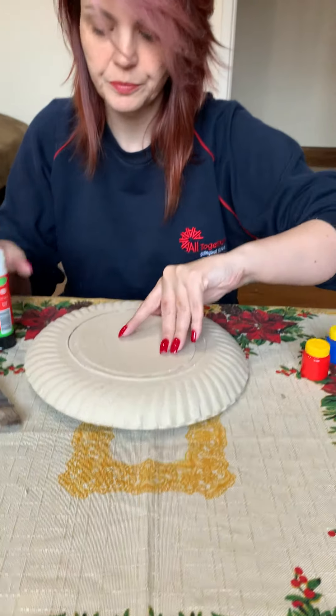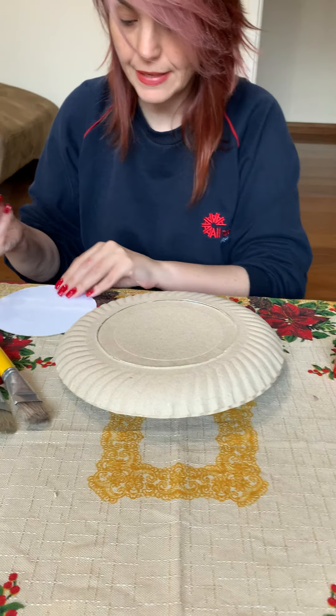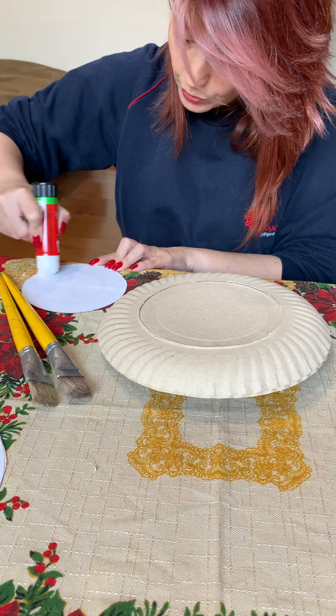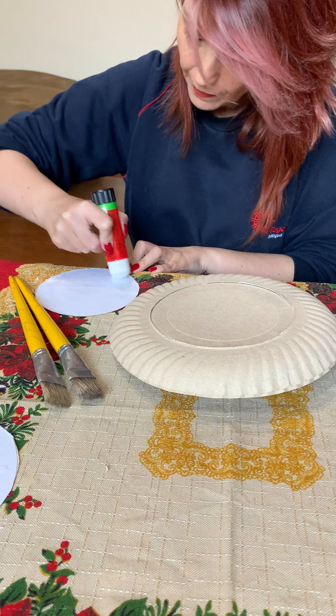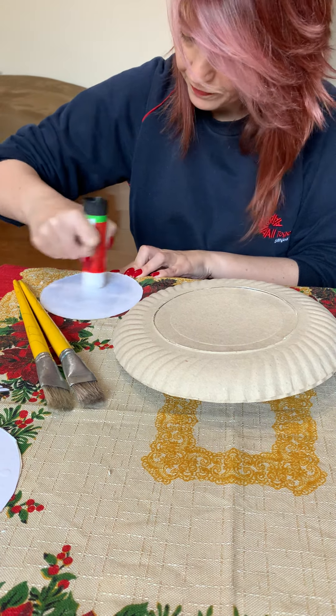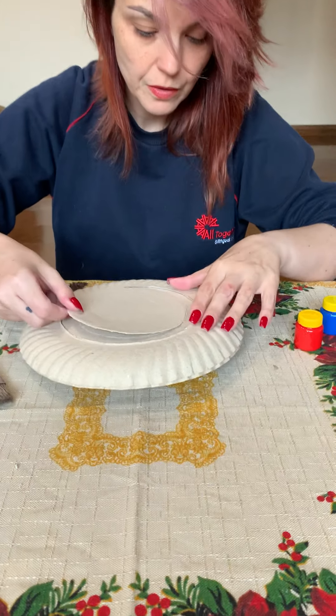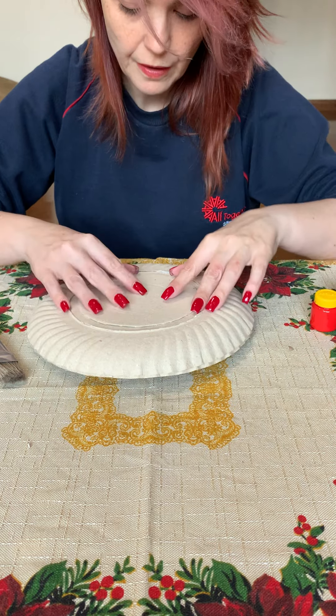I will glue here. I will spread glue here, and then I will glue here.